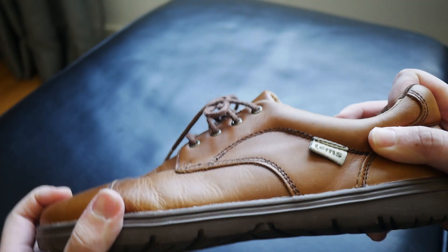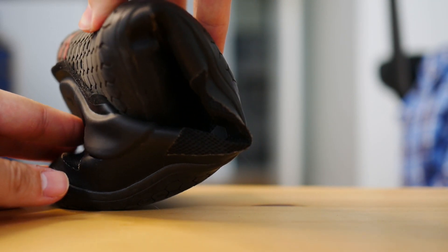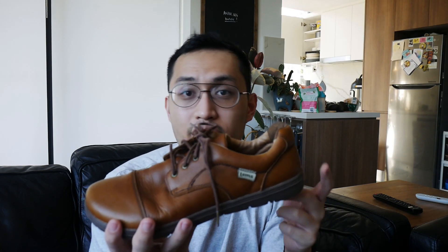This is a nine millimeter sole, so it's on the thicker, more cushioned side of the barefoot shoe spectrum. I have shoes that are four or five millimeters and are definitely thinner and more flexible, but this could be good as a transition shoe or if you just want a bit more cushioning.